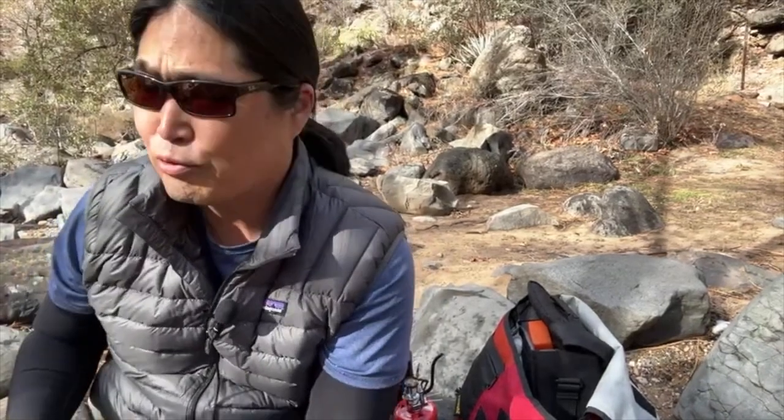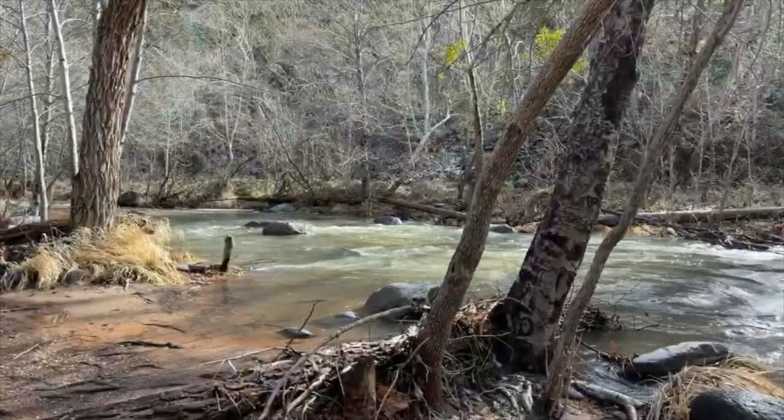We're at Sedona, Arizona. It's about 45 degrees right now. The sun is coming out — absolutely beautiful here.